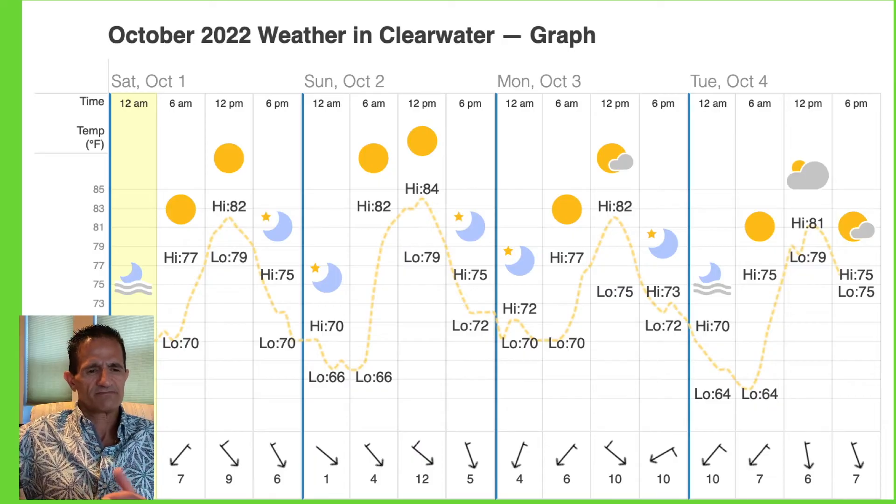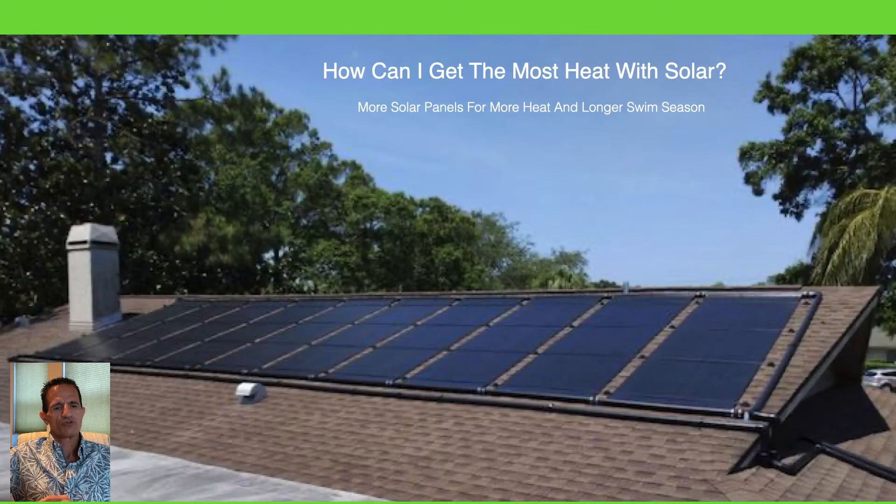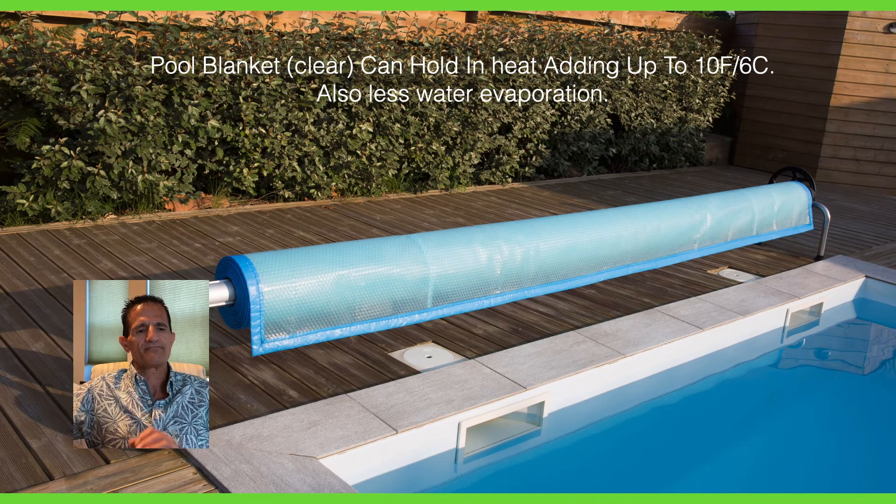People often ask how they can get more heat with solar. One way is to get more solar panels — more panels let you optimize that heating window to heat more water, heat it quicker, and extend your swim season. The other thing to consider is a pool blanket. Whether you have a solar heater or a different type of heater, a pool blanket is always recommended. Your pool heats up during the day, but at night when temperatures drop 10 degrees or more, the pool bleeds heat and water evaporates. A pool cover can add about another 10 degrees of pool temperature and reduce water loss.